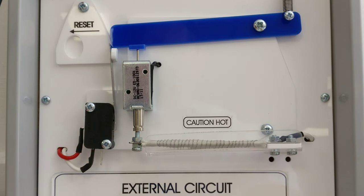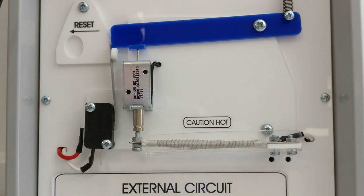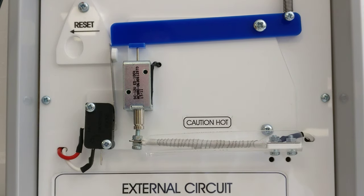Now I'll show you the other method. We're going to switch on and then we have to wait for a while and watch what happens to the strip. The strip will slowly heat and then it should do the same thing because it's connected to the bar. Keep an eye on the strip.